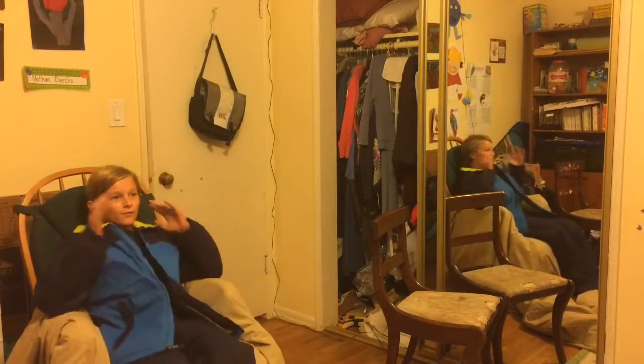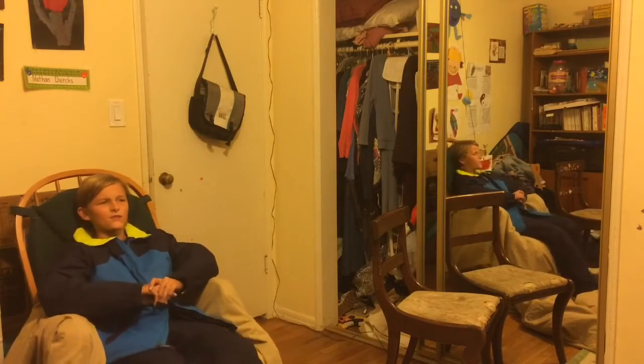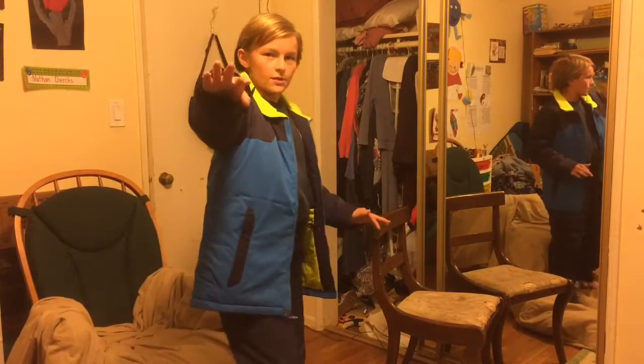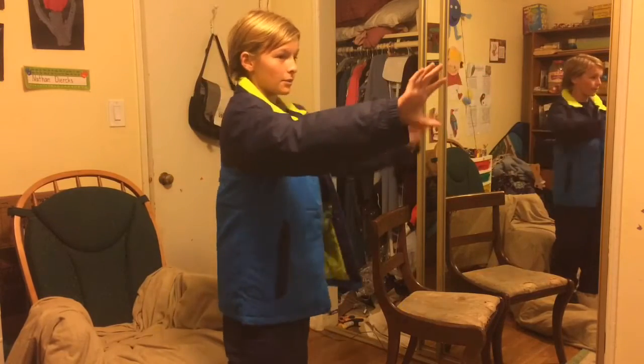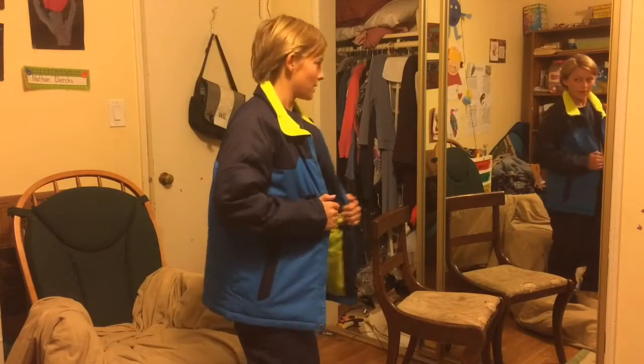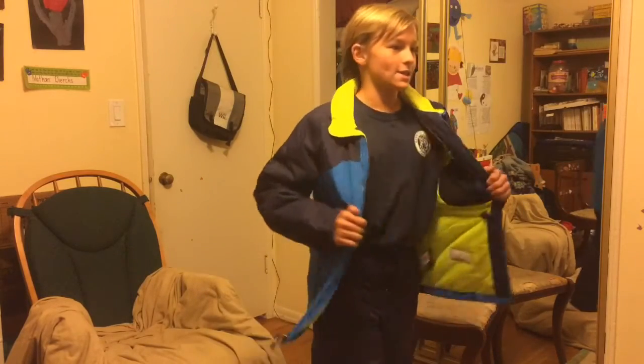Hello everybody and welcome to whatever vlog number this is — I think it's 439. I have my TV right here reflecting my screen, and then I have a mirror right here so I can see myself from everywhere, and I can see the tripod but you can't.